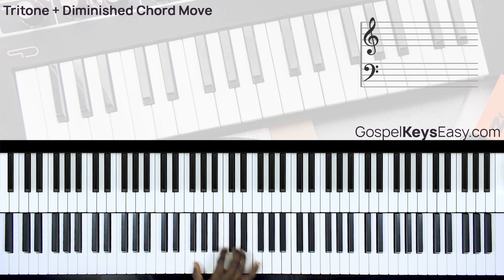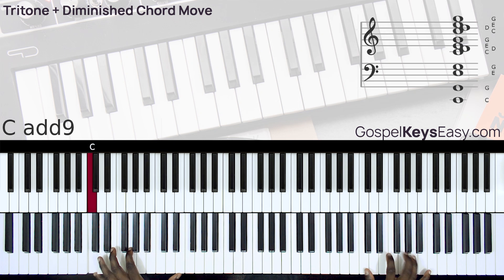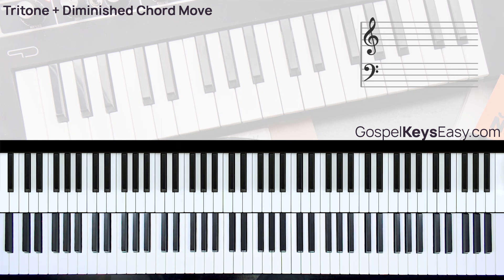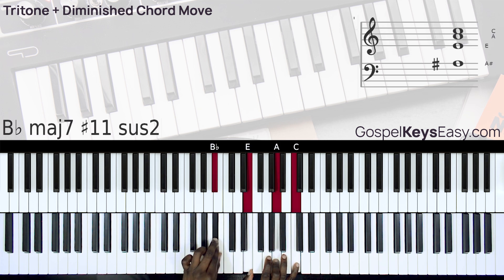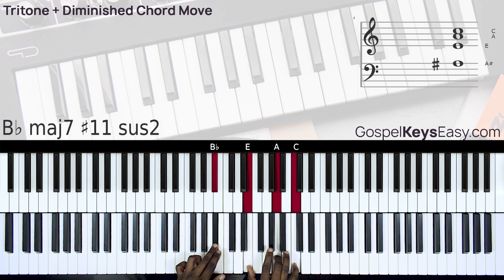So I'll be in the key of C. We will be making use of this tritone chord. In the key of C, the tritone chord is B♭ with the E.